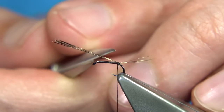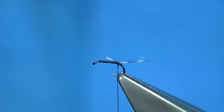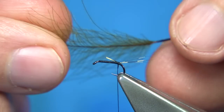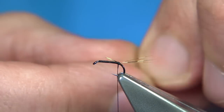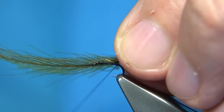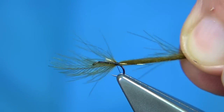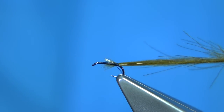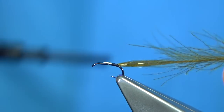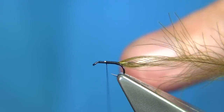Trim out the waste. Now you need to give yourself at least a third of the body for the wing. Now we tie in a CDC feather, which is just a small one — all CDC. Hold it at the base of the feather and then do a loose turn over the top, and then pull it into the tip. You want to go as close as you can to the tip, and then when you're happy, you can wind up — this is going to form your body.